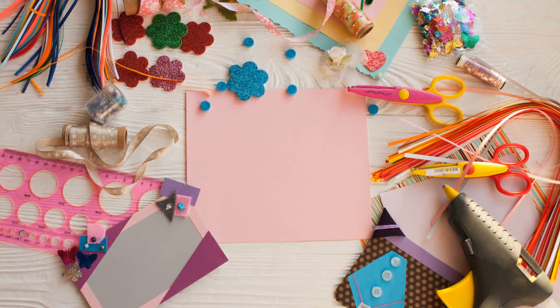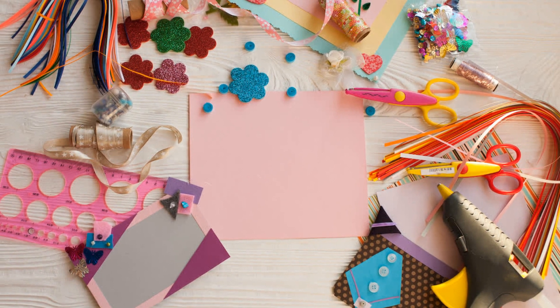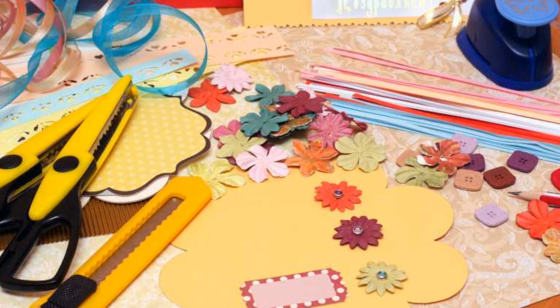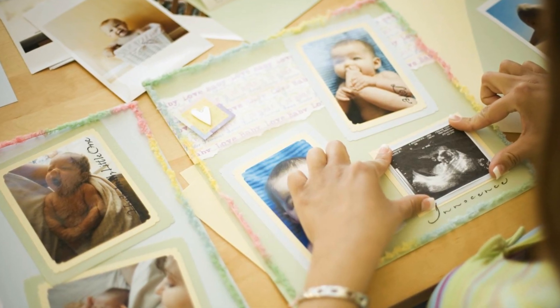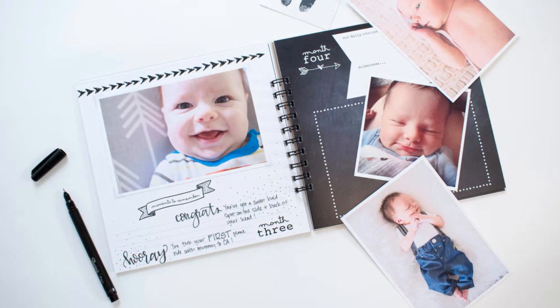If you're new to scrapbooking, don't worry. Here are some tips and tricks to help you get started: simple layouts, archival safe materials, and a good balance between photos and keepsakes make for a great memory book.